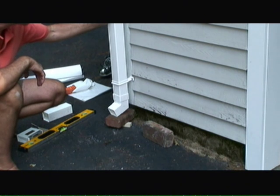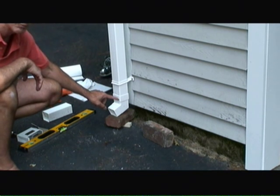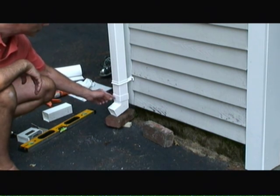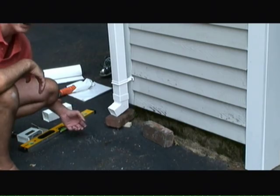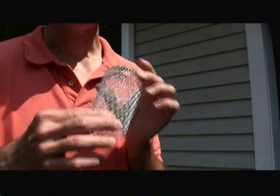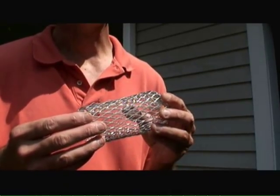I've now completed installing the downspout. I've got brackets holding it in place and I've used silicone adhesive in all the joints, except for this elbow point here, because I want to see how things go in terms of drainage. I may want to turn this elbow 90 degrees or add a little more extension to really move the water away from the garage. The last thing I'm going to do is install this gutter strainer into the downspout to mitigate any debris getting clogged into the downspout area.